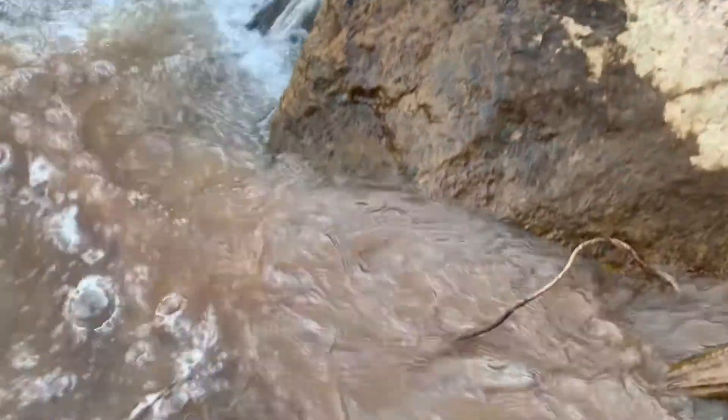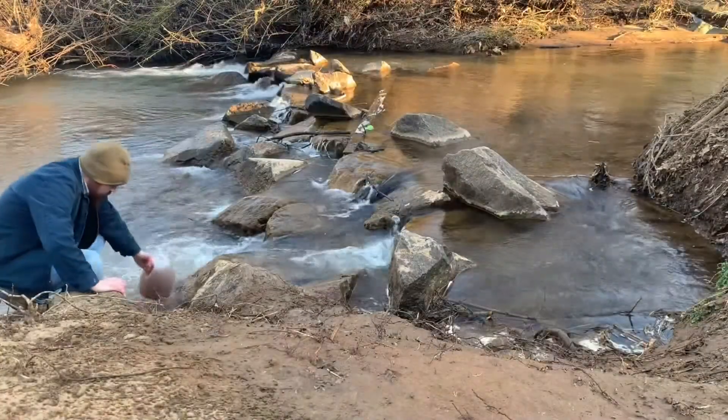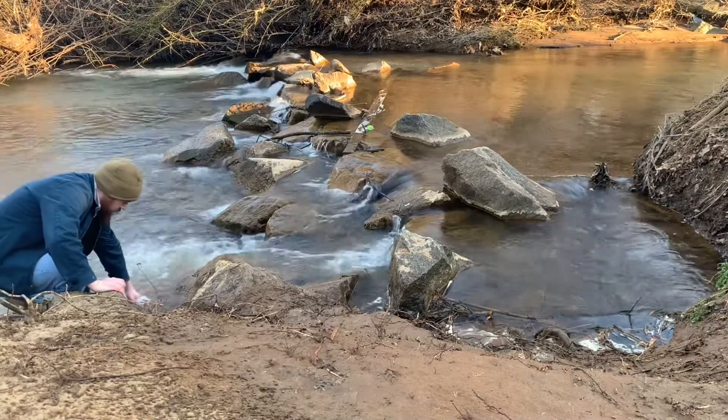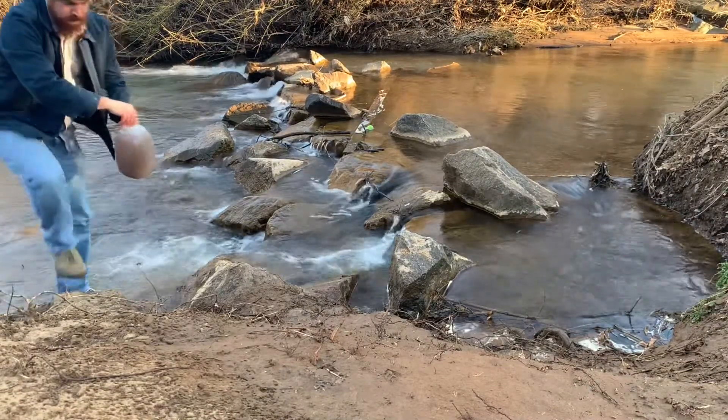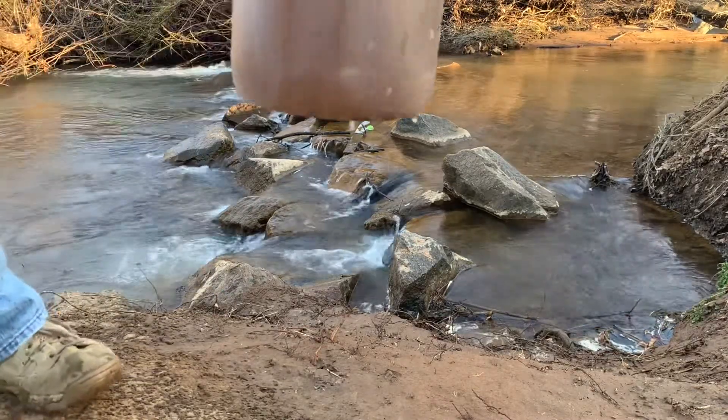Here's how the water looks after some runoff. Before I even try to purify this water I will need to pre-filter it. Today I'll try a few different methods for pre-filtering water and see which one works best for me, because I don't want to drink that.